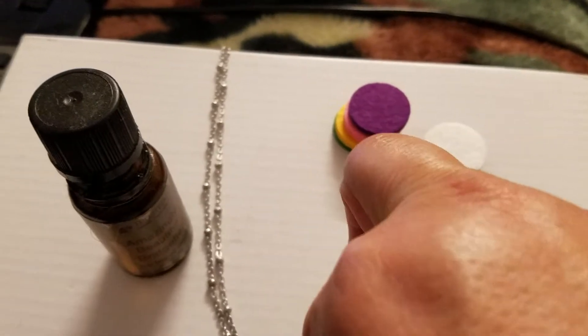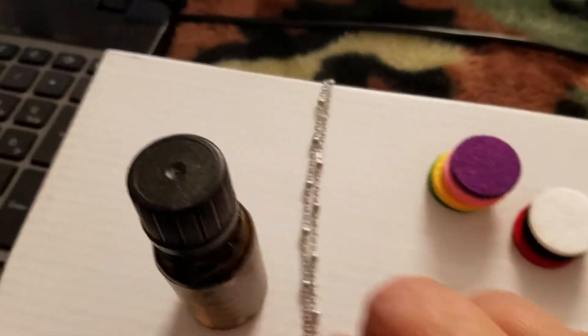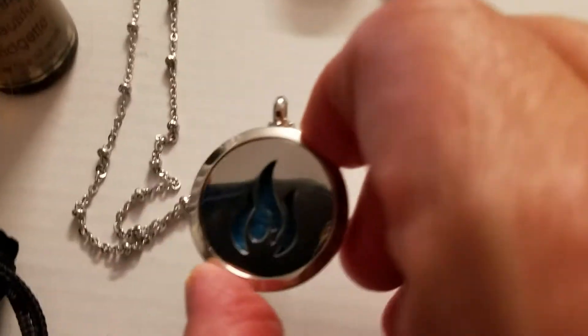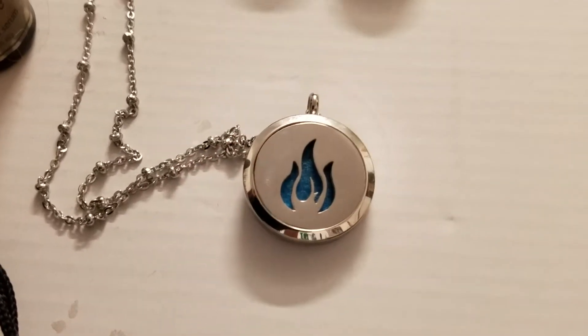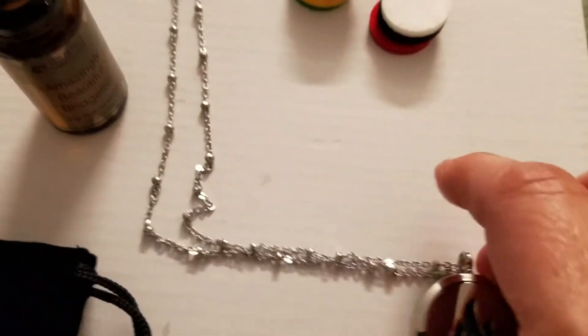So today I'll be wearing blue. And there you go — see it has the blue disc inside.